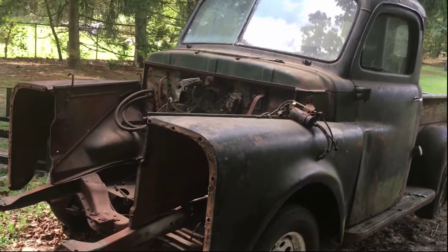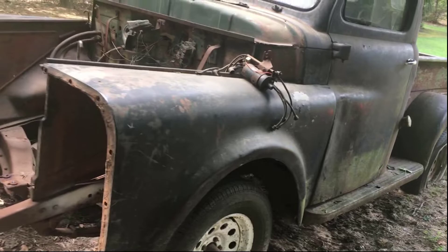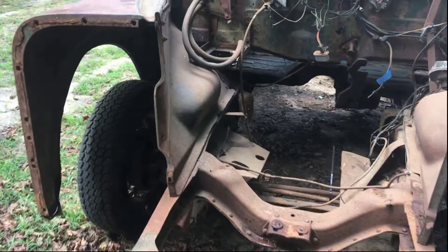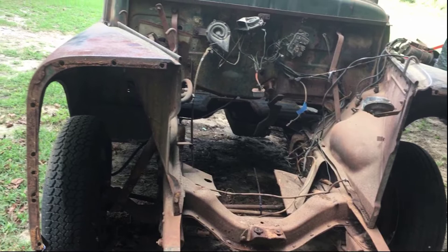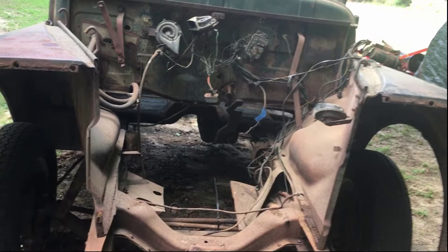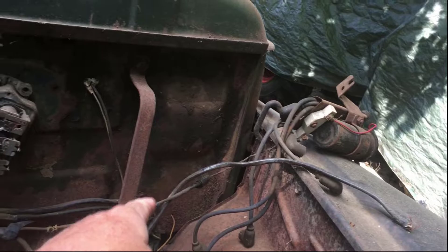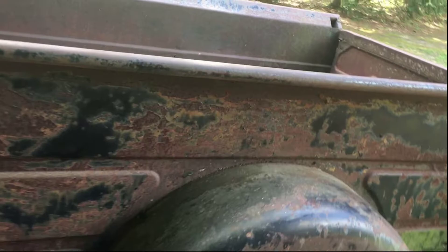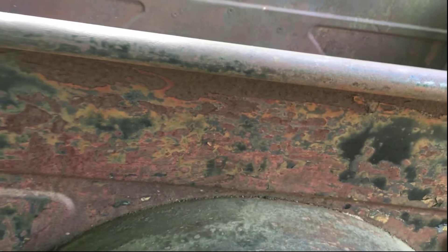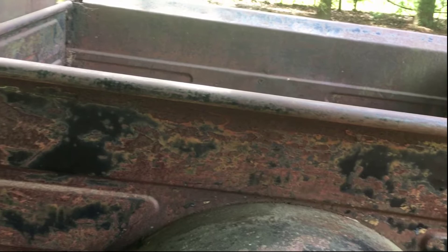We're back on the '53 Dodge Pilot House. The motor is still at the machine shop, so the next thing I want to tackle is getting the body off the frame so we can get the frame cleaned up — wire wheel it down, paint it. Once everything's off, I'm going to put new brake lines in and address the wheel bearings, front end, and everything. First thing we'll start with is taking off these front fenders — there are several bolts down here to take off. After the fenders are off, I'm going to lift the bed off. The fenders were actually welded to the sides, so I'll decide whether to use a cut wheel or disassemble the body to take it off.